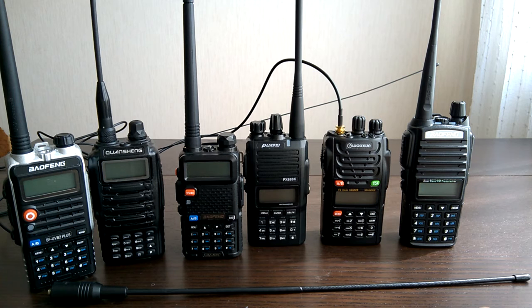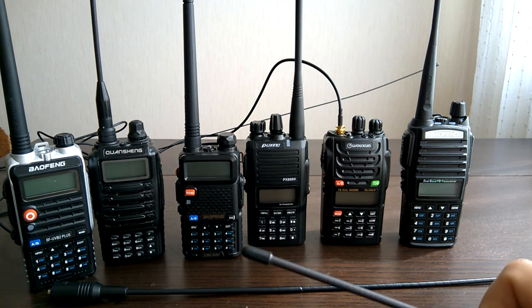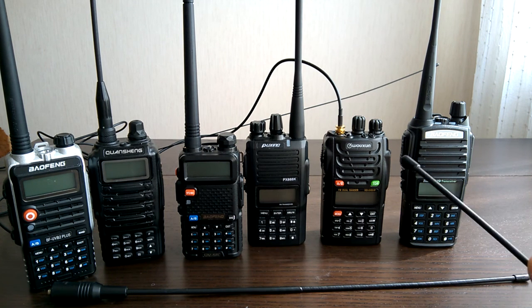Thank you for watching my video. Sorry that I couldn't show you videos of each radio with each antenna and its receive quality, but I did some selection and showed you the results as I see them. Thank you very much for watching. This was Romeo2DeltaMicDelta.